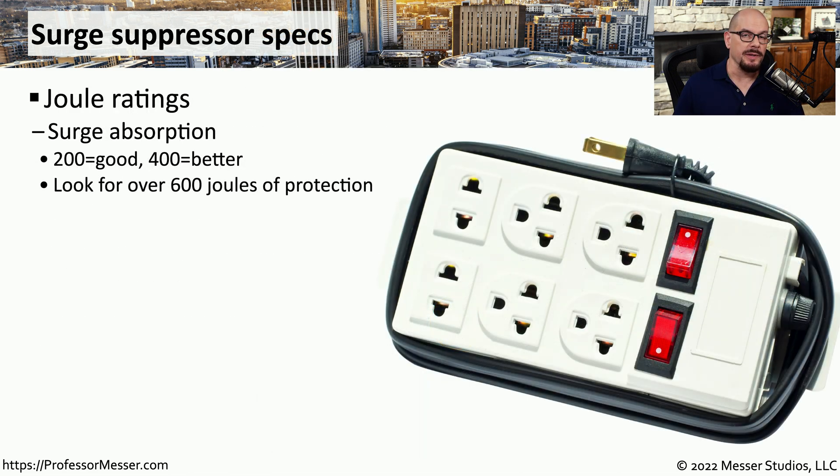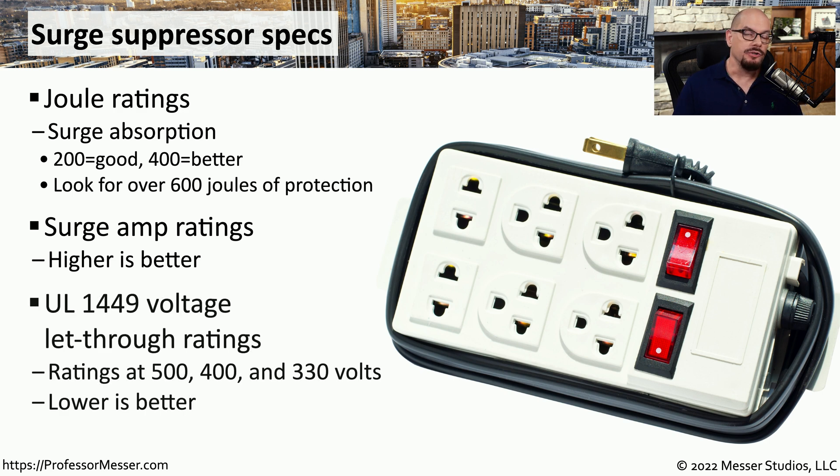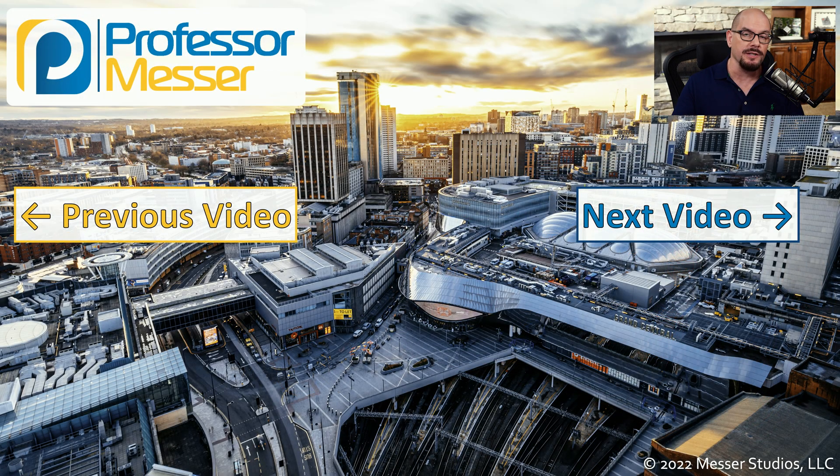Not every surge suppressor is built the same. There are differences in how much voltage could be stopped during a spike, and those are rated as a number of joules. If you have a suppressor with 200 joules of absorption, that's pretty good; 400 is better, but ideally you should have at least 600 joules or better. You also need to be sure that your suppressor can support the total number of amps you'll be using, so make sure you use one with a larger number of amps. Underwriters Laboratories tests these suppressors to determine how much voltage could be let through during a spike. There are ratings at 500, 400, and 330 volts, and obviously the lower amount of voltage let through during a spike, the better.